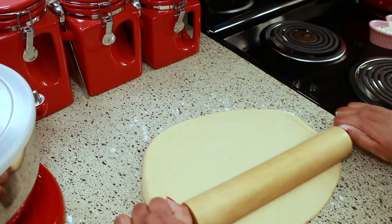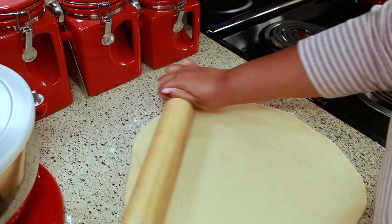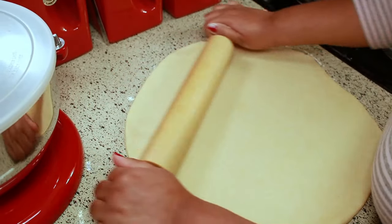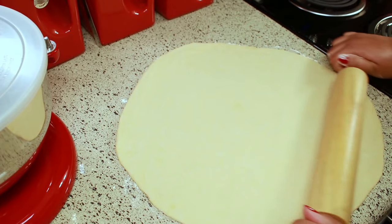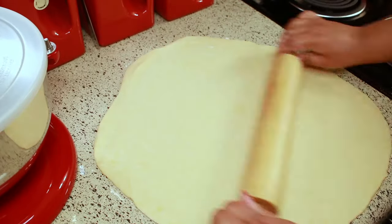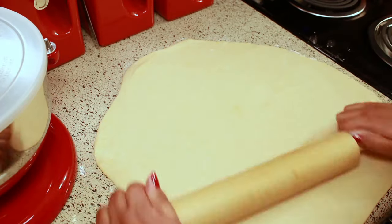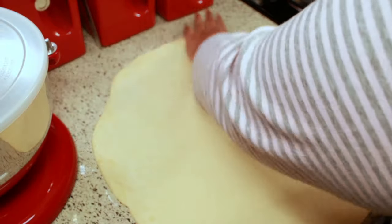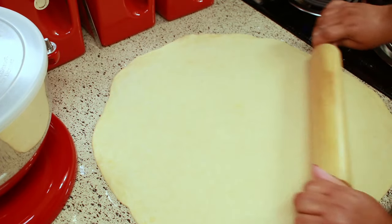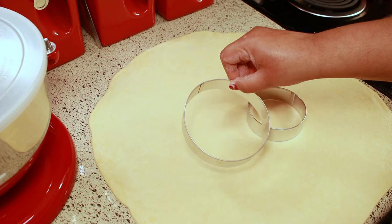I'm just going to roll it out a little bit and cut out a few so you can see. Like I said earlier, if you want to see how I make my meat pies I'm going to leave the recipe link below. This recipe makes a total of 12 meat pies. To make my meat pies I need a 4-inch and a 3-inch cutter — the 4-inch is for the bottom and the 3-inch is for the top of the meat pie.